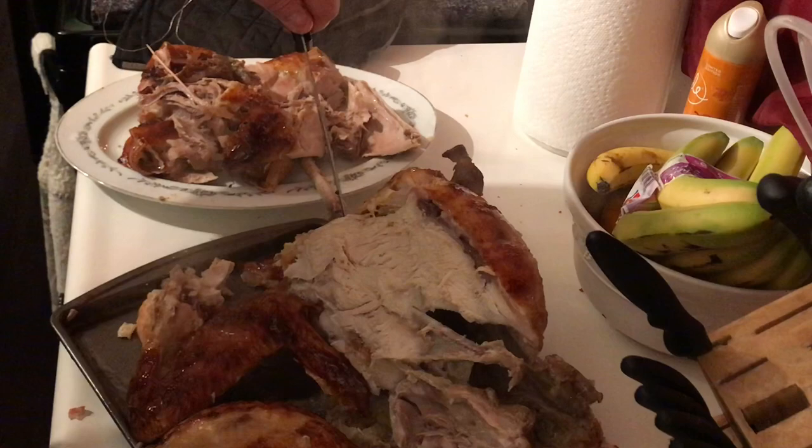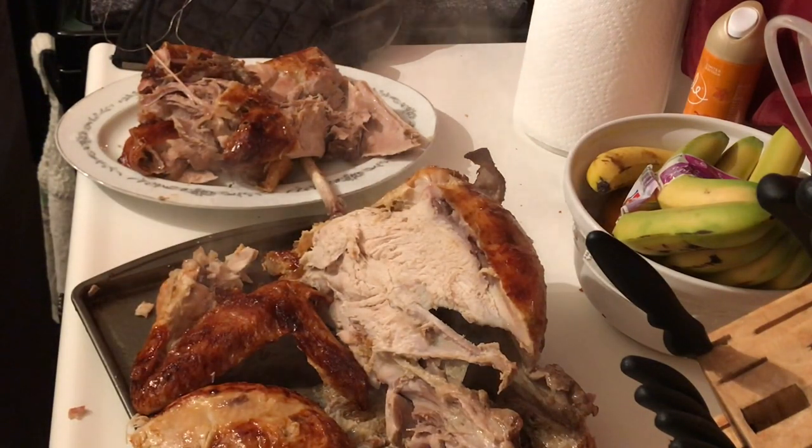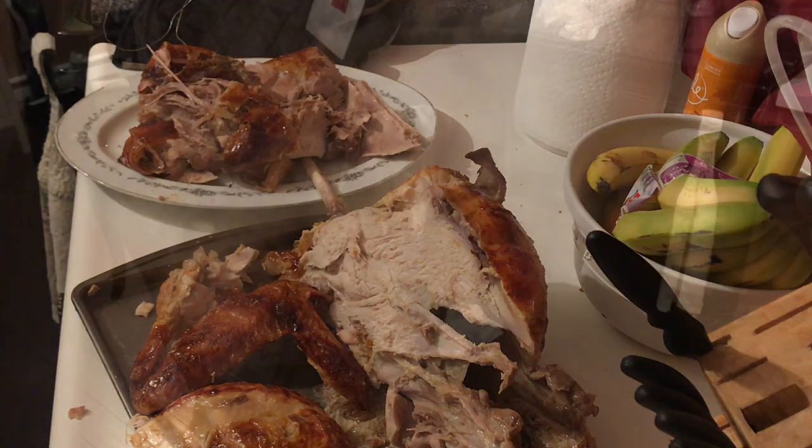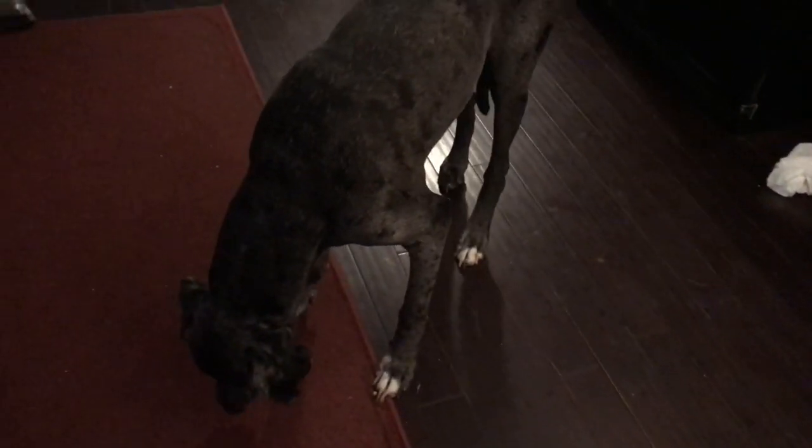If you don't have a rotisserie, go get you one — you'll be glad you did. Who wants a gizzard? That's a good gizzard, huh?